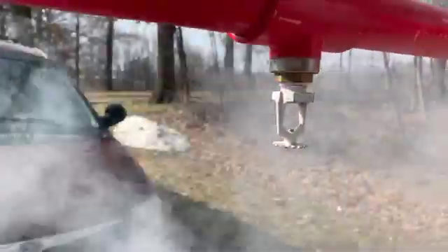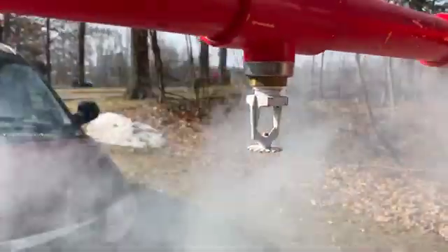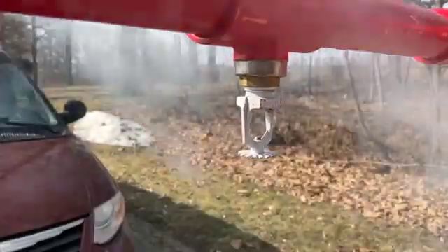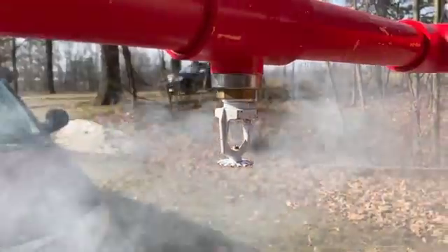This head is totally blocked — it is not discharging any vapor. We would remove this head, look for any blockages, clean if we can, and replace it back into the system, or replace it with a new one if needed.